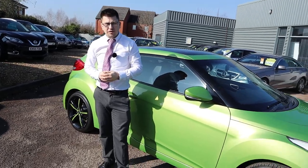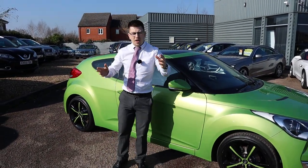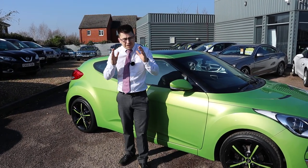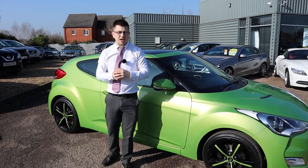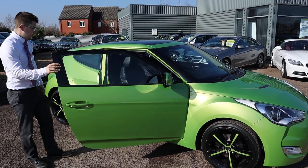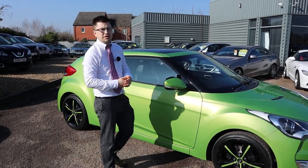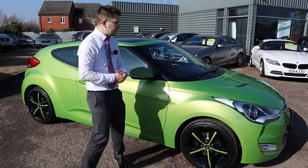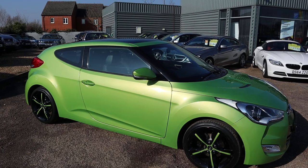We've got over 350 verified reviews. If you look at other dealerships, they might have 4.9 but with only a few reviews. Please have a look — our customers have really done us proud. This isn't going to stay on sale for long — it's absolutely stunning in every way. I've tested it, it's wonderful to drive. Come on over, have a drive, and see for yourself. Thank you.